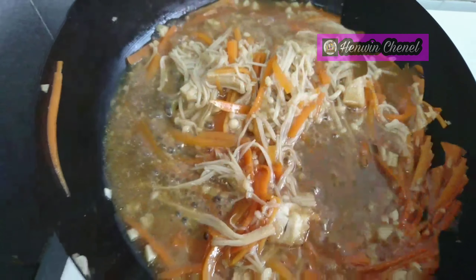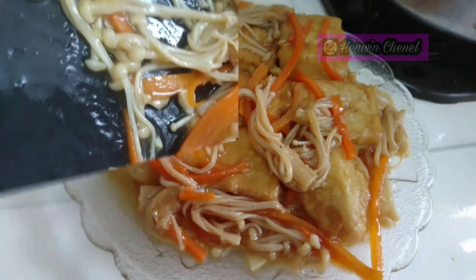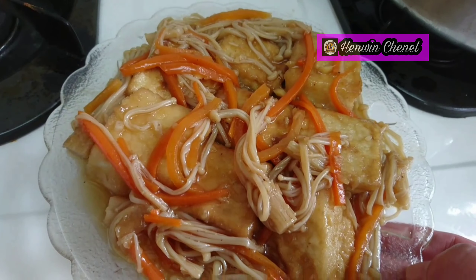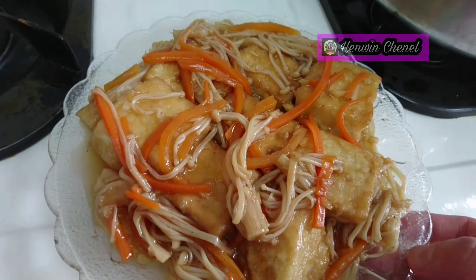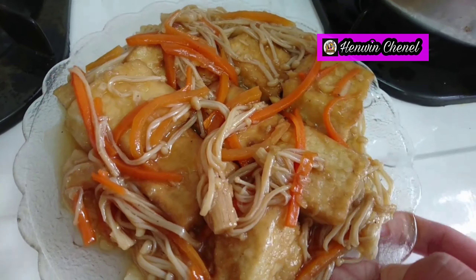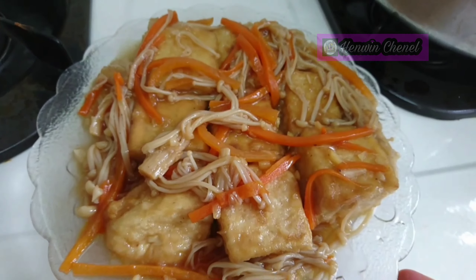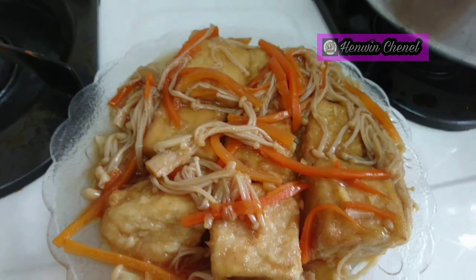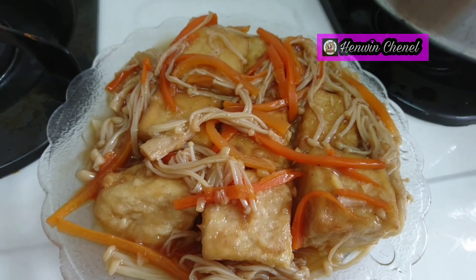Sekarang saya angkat sayurnya, tahunya tadi sudah saya angkat, kemudian tuang saja disini. Ini tumis tahu dengan jamur enoki dikombinasikan dengan wortel, sudah matang. Murah meriah, sangat ekonomis harganya, tapi sehat dan bergizi. Gimana, sangat mudah dan gampang sekali membuatnya. Segini saja dari channel hari ini, semoga suka. Bila suka videonya jangan lupa di-like, di-subscribe, dan di-share ke teman-teman yang lain. Semoga bermanfaat, selamat mencoba!